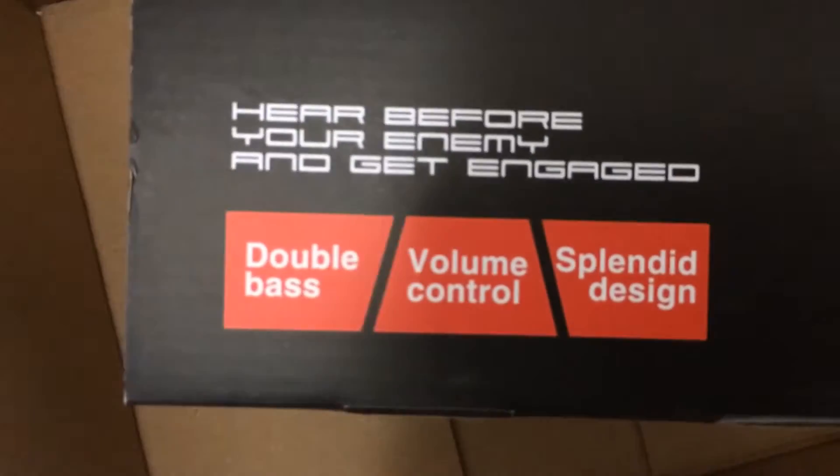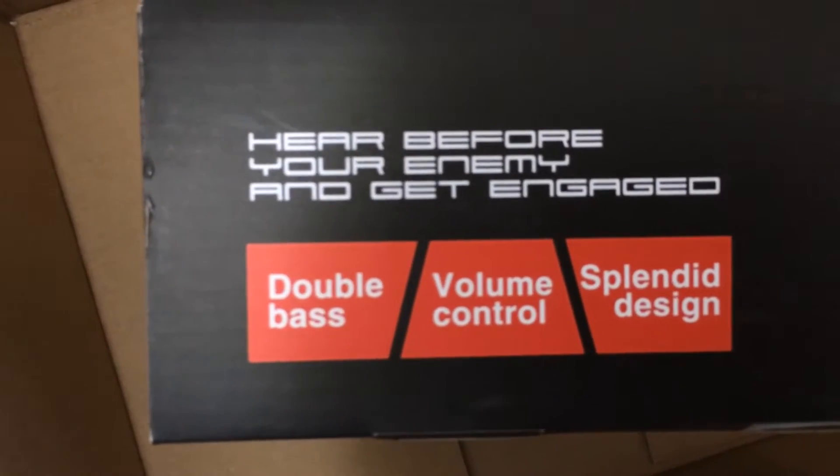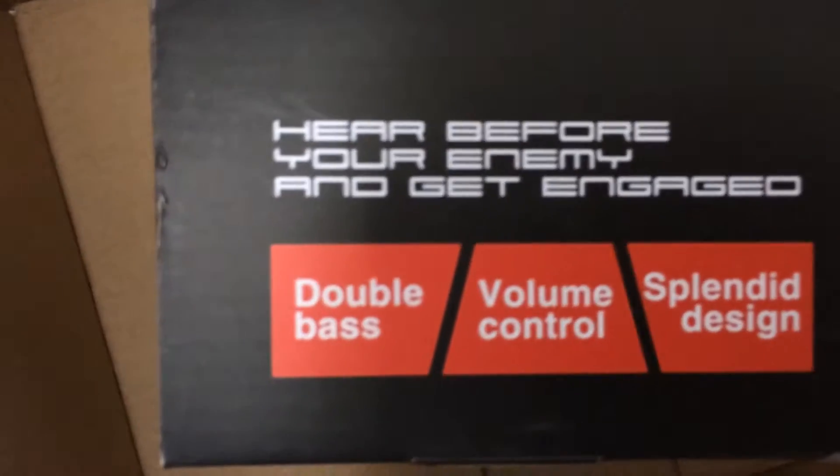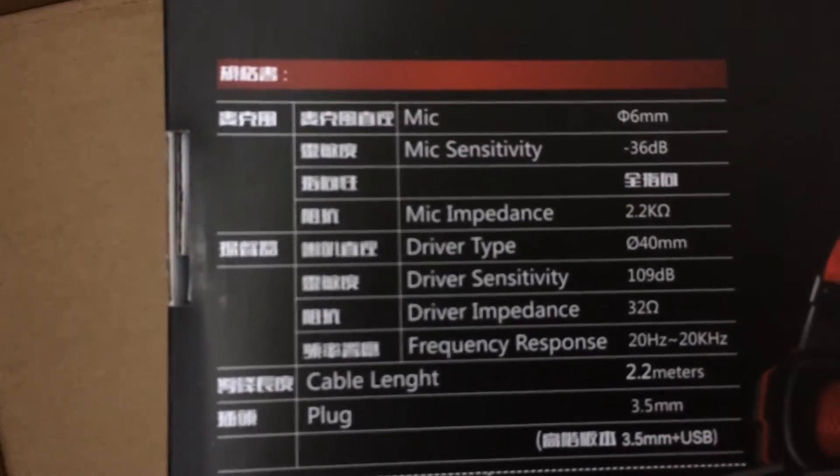So here, before your enemy in getting — double bass, volume buttons, splendid design. Just the side, like that. And then here, just random info. This is all information that you guys want to look at. There you go, just like that. So let's get into it.